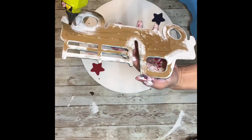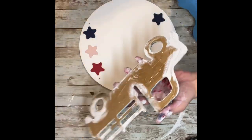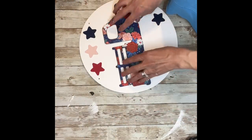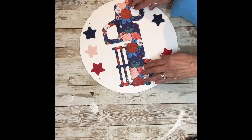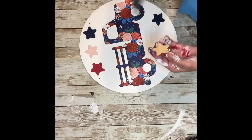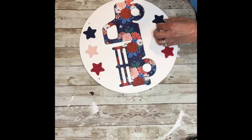Next, I'm going to take some hot glue and hot glue my truck right to the center of my circle. Once I had the truck attached, I added the stars — I'm going to glue a red, a pink, and a blue on the top, and a red, a pink, and a blue on the bottom.